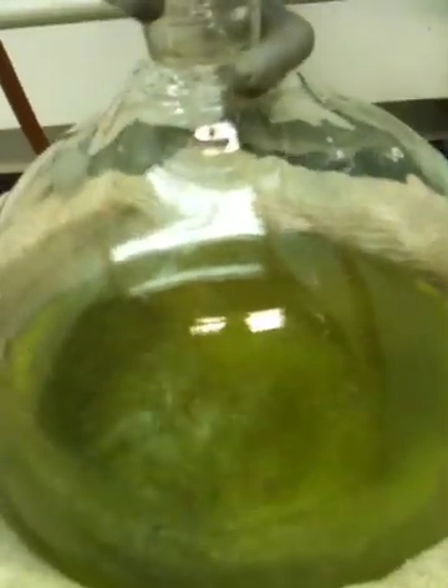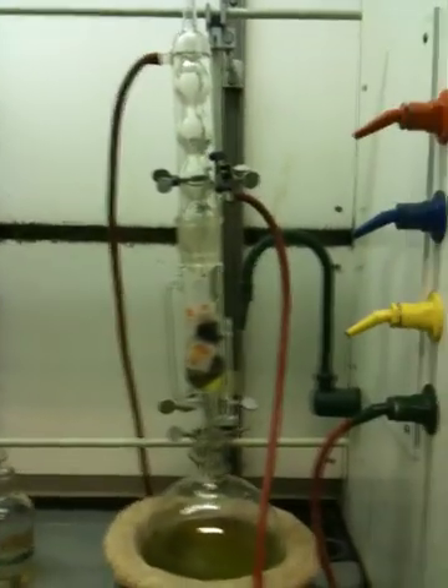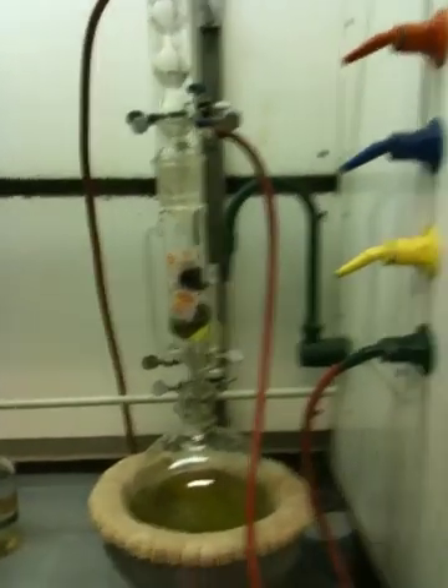Again, look at the liquid dripping — it's clear. So I want you to think about how this works. And when you're in lab, take a look at it. It's in one of our dispensing hoods. I'll see you in class.